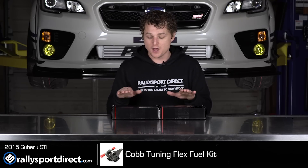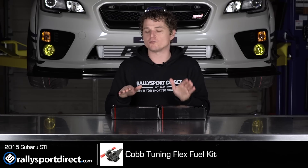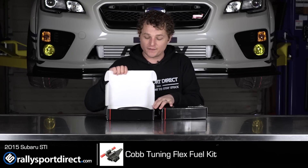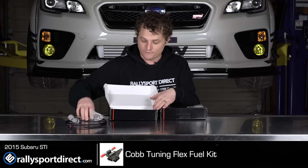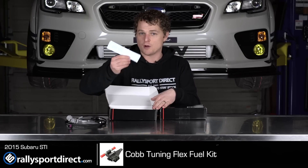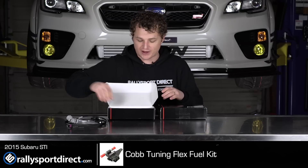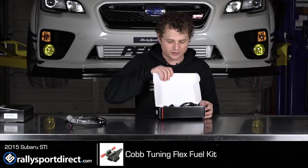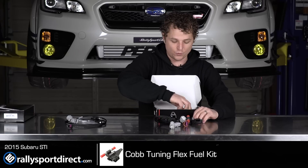I've got two boxes here. One is a pressure sensor, the other is the actual Flex Fuel Kit itself. Now, you should probably run both — I think you could buy these independently — but I'm going to go ahead and do them both in the same video, because really you should be running both of them at the same time, and I'll go over why. But of course, these do come with some cool stickers and a hand-signed note of who packed it. Thank you very much, Alex — always appreciated. Let's go ahead and pull out everything that's included and go over each component one by one.